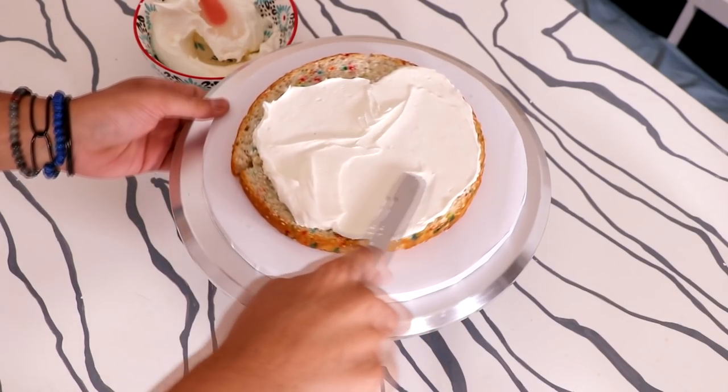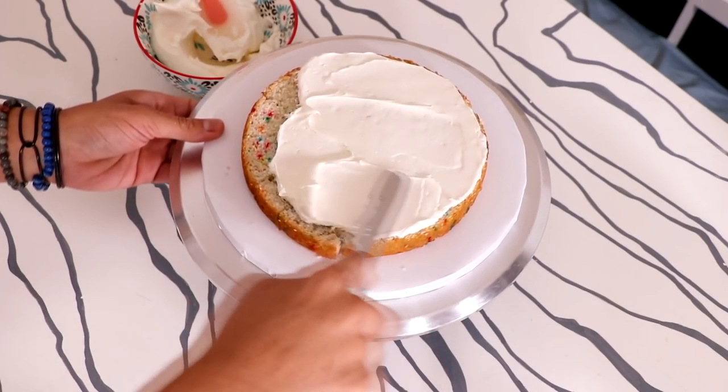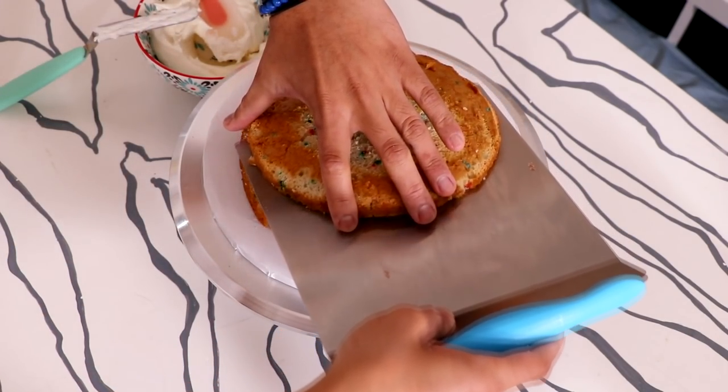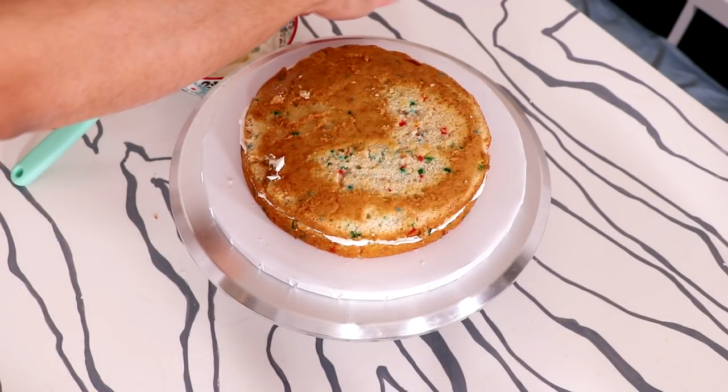The height and depth of a cookie is always different depending on what ingredients you use — like, is your butter melted? Did you put this much baking soda, or even less? Or did you put baking powder? All of that changes the cookie.